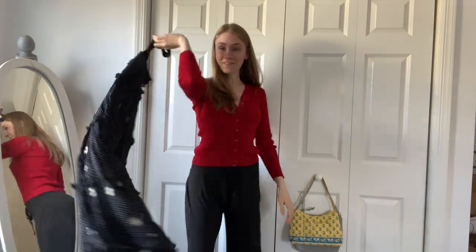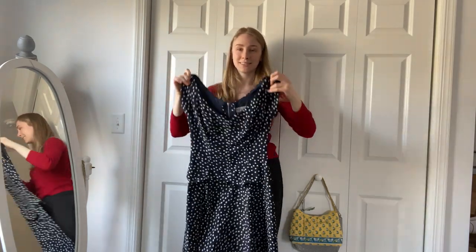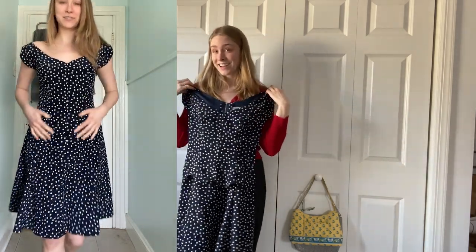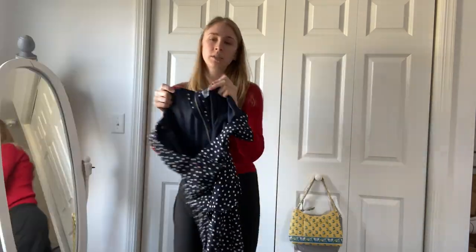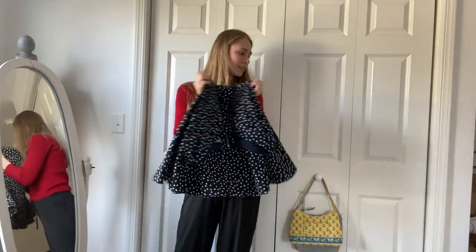This one I thrifted at a different thrift store — it's very vintage inspired, very 50s and 60s looking. It's kind of a faux two-piece dress. I didn't know if I'd like it, but when I tried it on the fit is just so pretty — the neckline is very feminine. If I find I'm not wearing it a lot, maybe I'll shorten it a bit. The brand is Unique Vintage, which specializes in vintage style dresses.